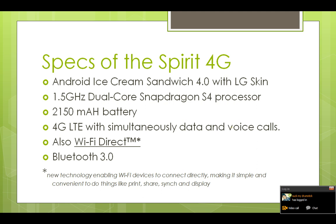It has 4G LTE with simultaneous data and voice calls, so you can make a phone call and go on the internet and surf the web at the same time. This phone also has Wi-Fi Direct, which is a new technology that enables Wi-Fi devices like the Spirit 4G to connect directly to printers, displays, computers, and sync devices. It's like Bluetooth but a bit stronger and faster. This phone also comes with Bluetooth version 3.0.